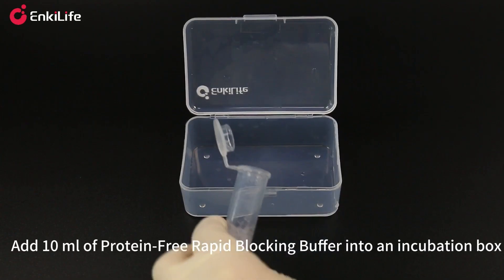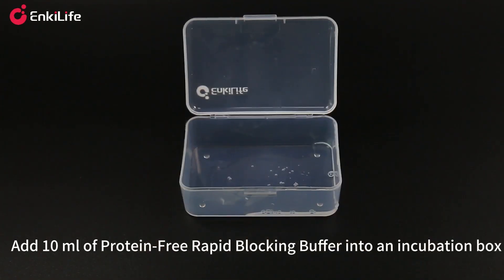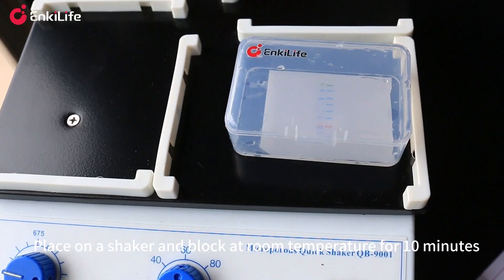Add 10 milliliters of protein-free rapid blocking buffer into an incubation box. Quickly place the transferred membrane into the box, place on a shaker, and block at room temperature for 10 minutes.